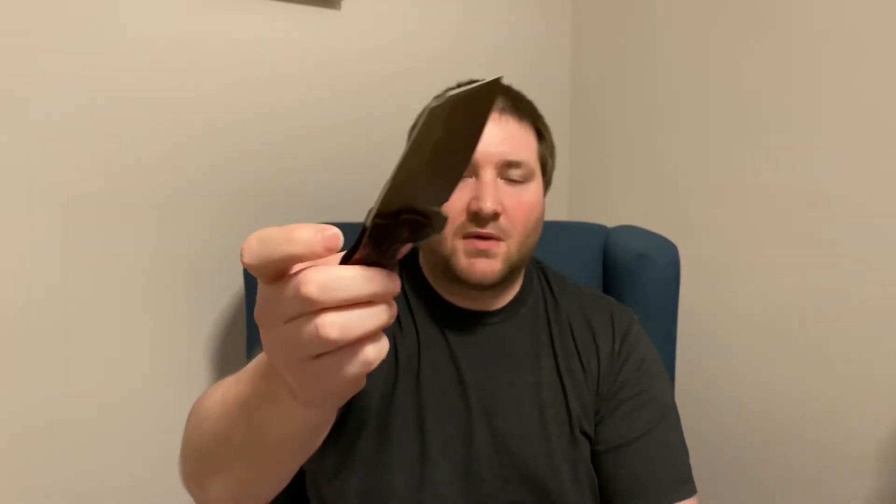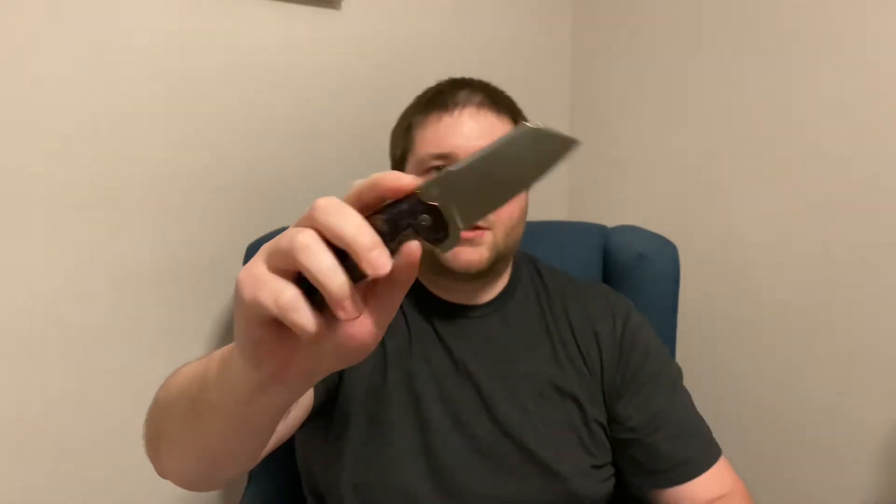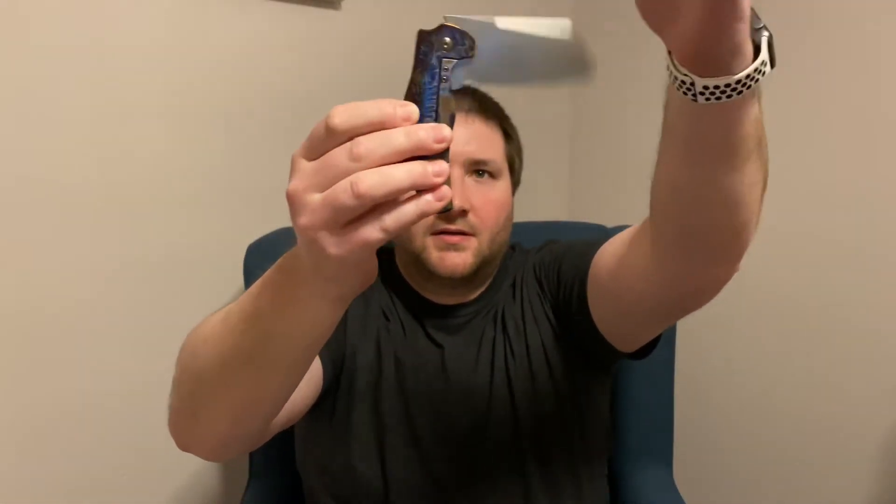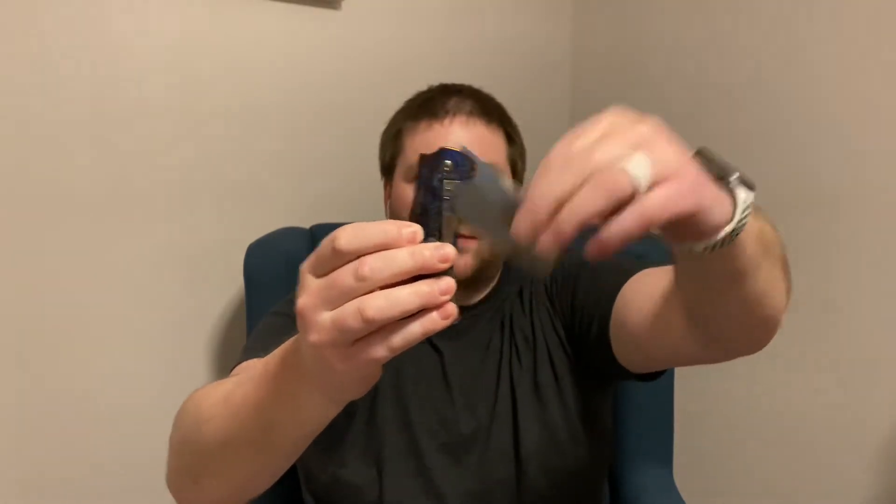I did ask Kyle — we chat a lot — how did this come out of the box? Because mine, I had to take it apart, and it's still not like this. This is beautiful. And he said it came like this — it just came this smooth. Part of me thinks that the work Scott did on it by anodizing it and doing the mod work helped a little bit, because this is just fantastic. So that's a big difference between them.